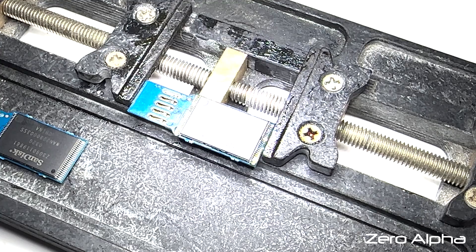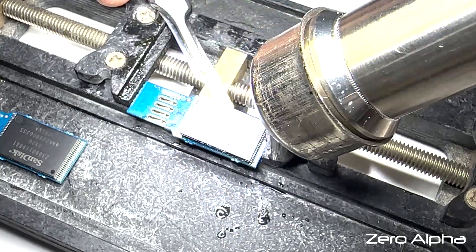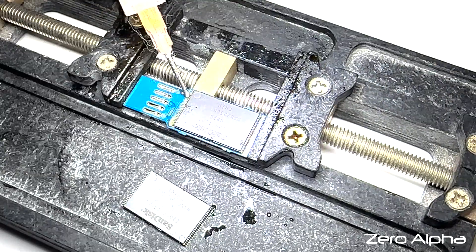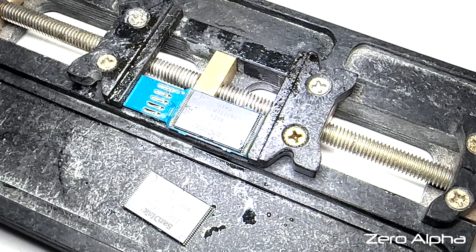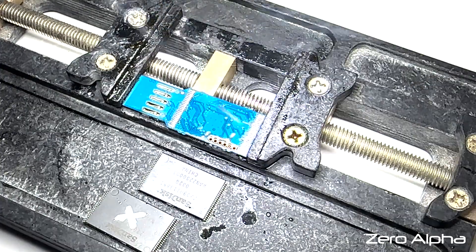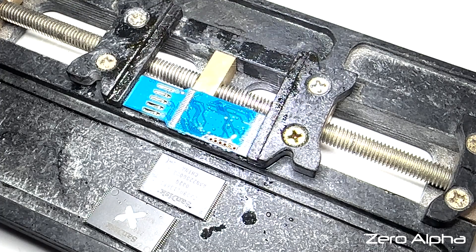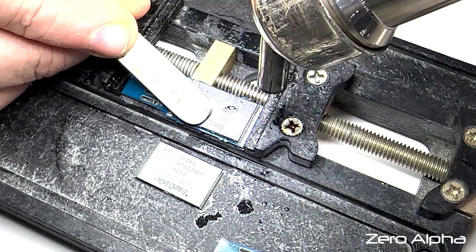Now I'm going to use my hot air gun to heat the pins and pop this chip off. Now we need to remove the NAND from the second SanDisk USB flash drive and put the one with the X on it — the X chips are the ones with the photos. I'm just going to check the pins, make sure the solder looks okay. We don't want to create any short circuits. We've got the pins lined up; it's time to heat and re-solder the X chip.